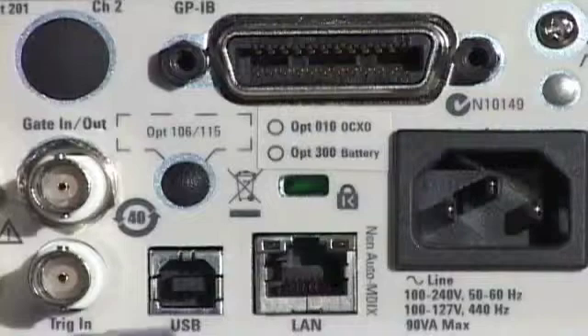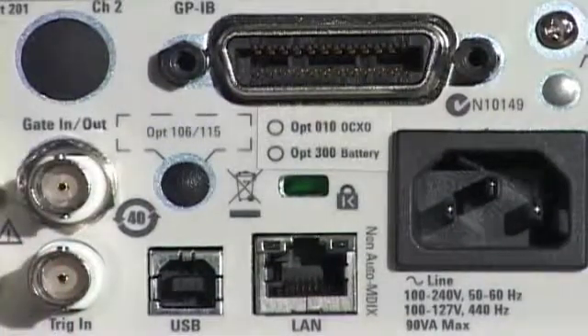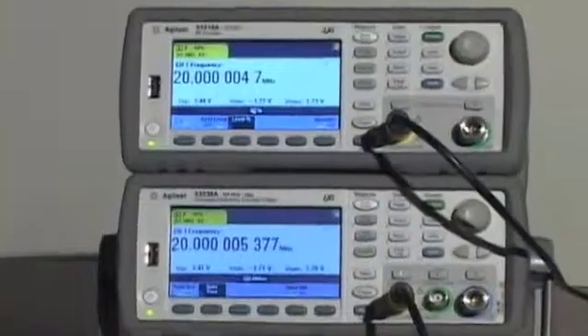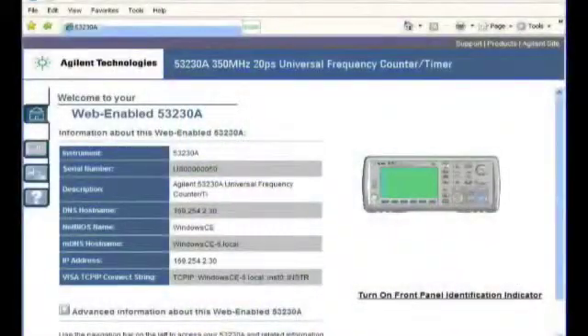Built-in LAN, USB, and optional GPIB make it easy to connect to the 53200 series. The USB port on the front can be used to store and recall instrument states and access the internal 1 meg of reading memory. These counters are LXI compliant, and a built-in web server makes it easy to send commands to the instruments and bring back results.